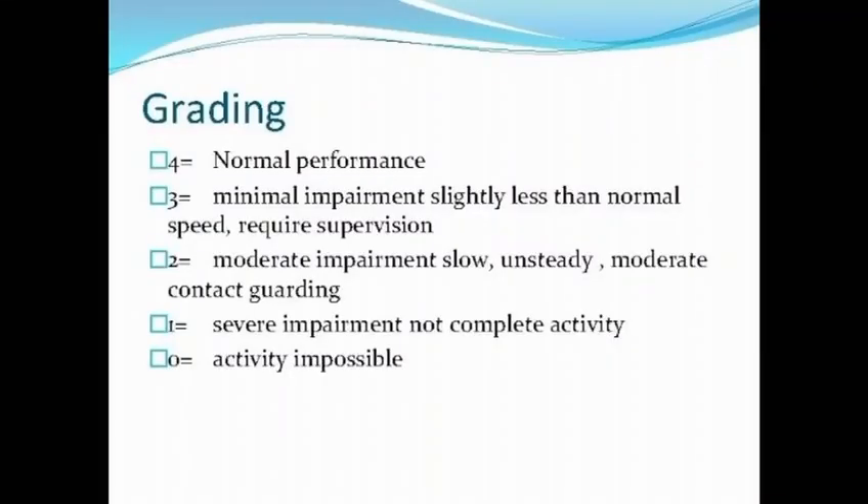The grades of coordination are as follows. There are four grades. Grade 4 means normal performance. Grade 3 is minimal impairment — slightly less than normal speed, requires supervision. Grade 2 is moderate impairment — slow, unsteady, moderate contact guarding. Grade 1 is severe impairment — cannot complete the activity. Grade 0 is activity impossible.